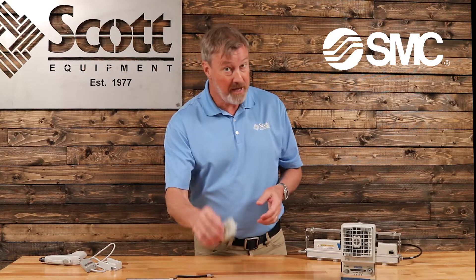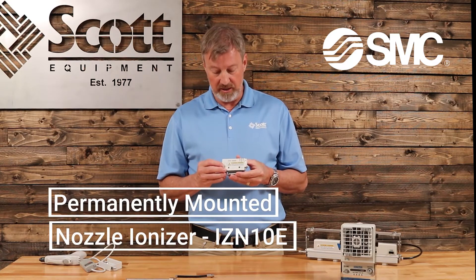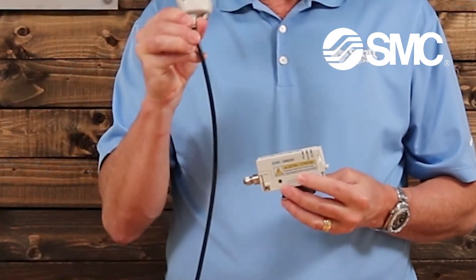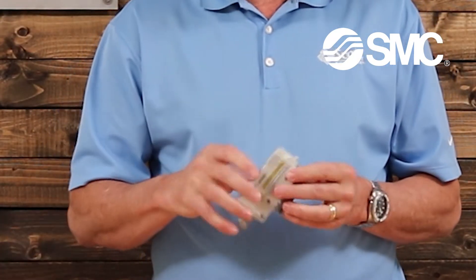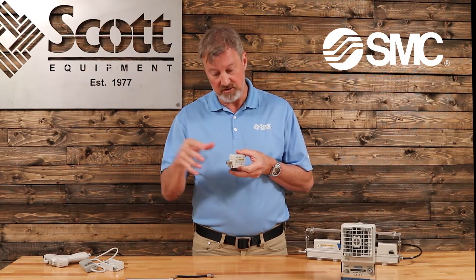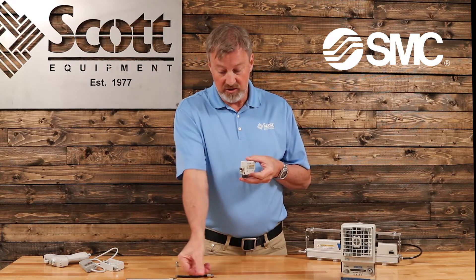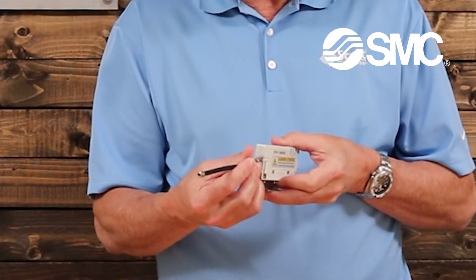If you prefer to have a permanently mounted ionizer, they have this product. This one allows you to use 24 volts and compressed air, much like we have here supplied on this pistol grip. You can put it here on this nozzle, supply 24 volts, and then you have this nozzle on the front which allows you to spray a spread of ions into the environment. If you want, you can change out the nozzle to different types — there are several dozen to choose from.